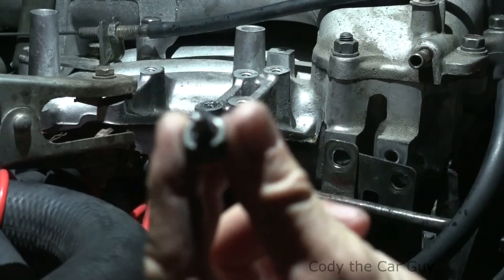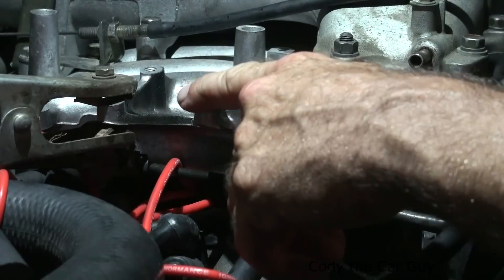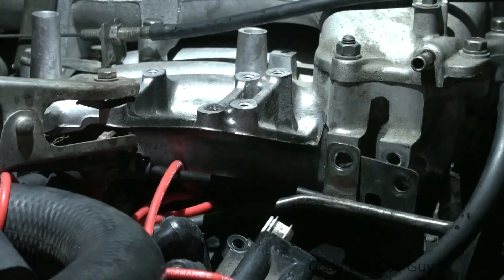That is your broken bolt right there, all welded up. I do this often — this is a pretty common way to get these out. Make sure you clean up the threads with a tap just to be on the safe side. I hope you guys enjoyed that and I'll catch you on the next one.